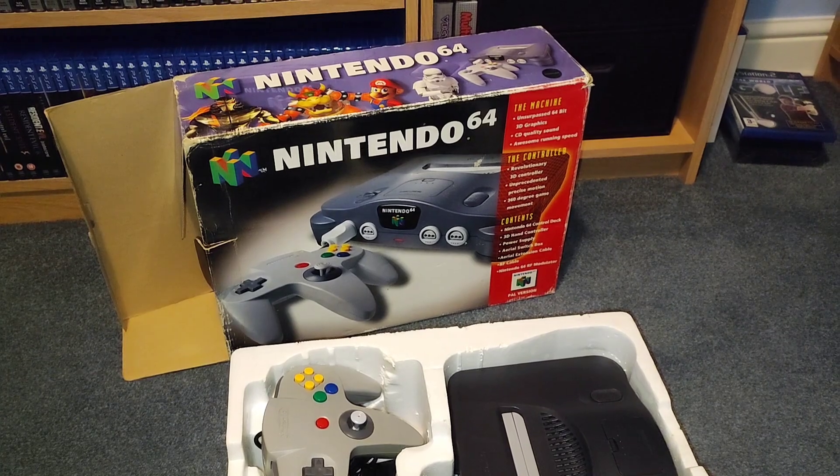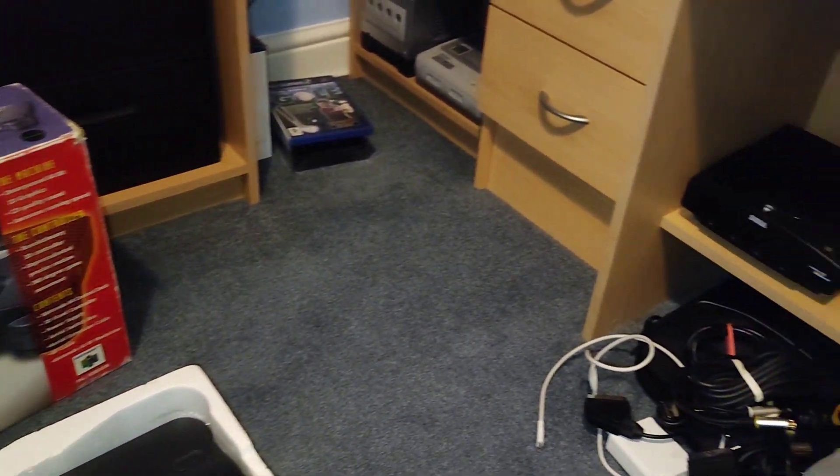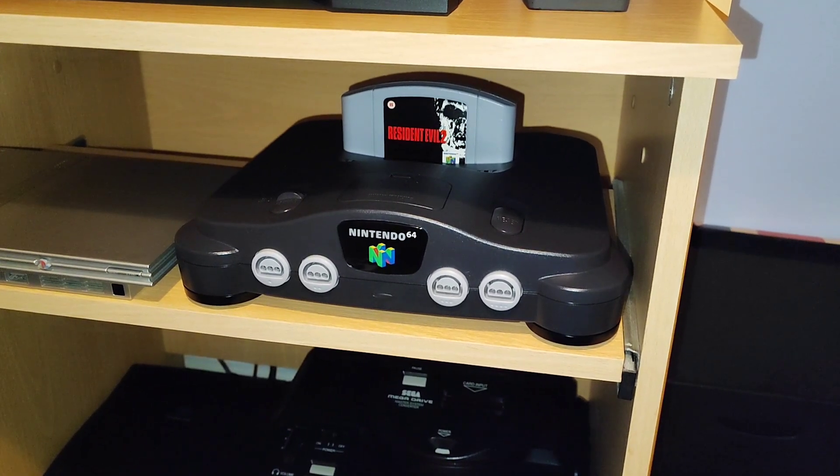That's the end of this quick little video. This was definitely worth getting, I have a mint condition N64. Thanks for watching. Goodbye.